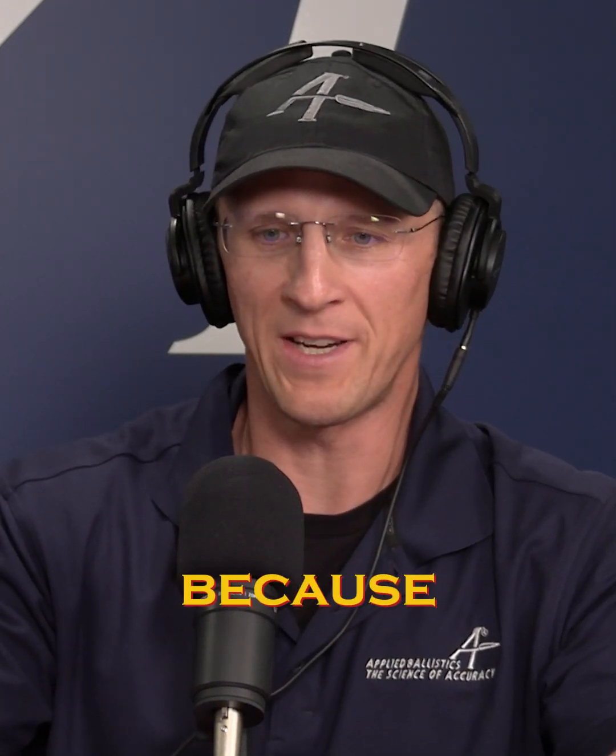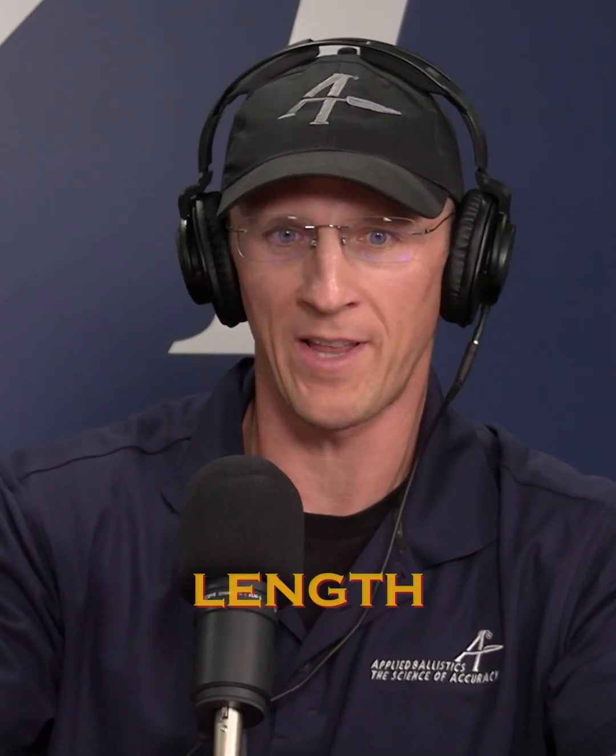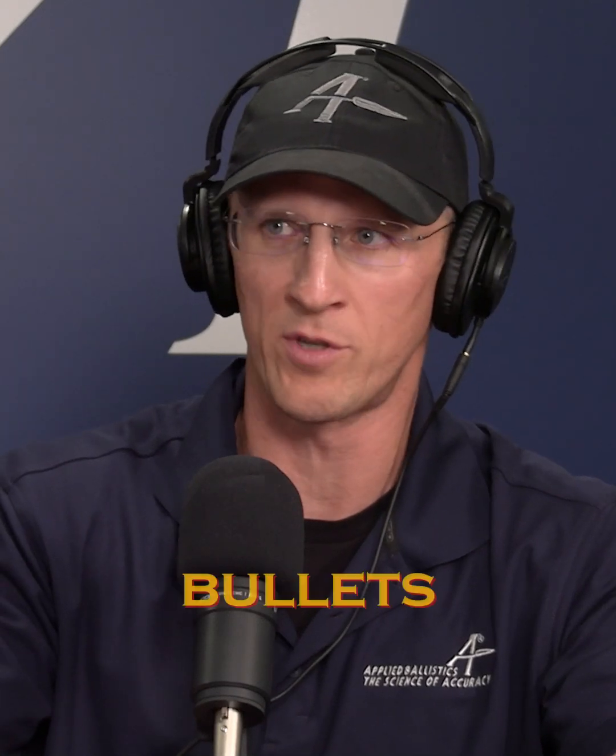The best way we found for sorting bullets is overall length. It's the quickest and easiest to do, and it actually correlates to a variable that affects your BC. Bullets that are longer overall length will have smaller tips, smaller meplats, and bullets that are shorter overall length have wider tips. It has to do with how the bullets are formed, so those go hand in hand.